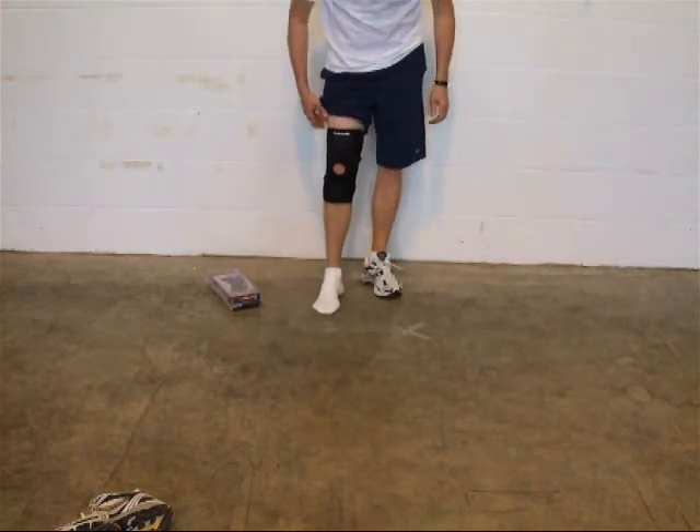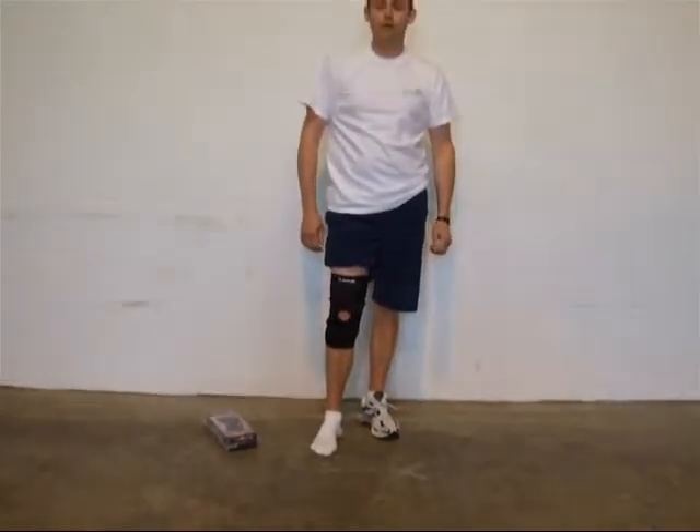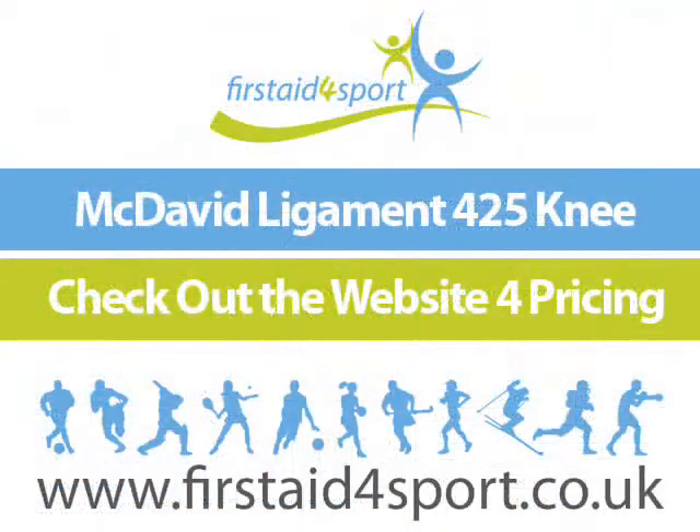And that's the McDavid 425 knee brace. There are lots of other supports on our website — happy for you to check them out. Thanks so much for watching.